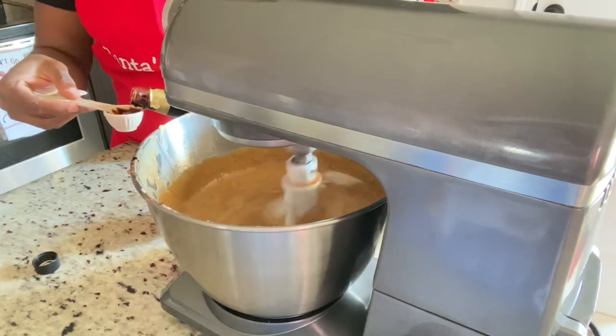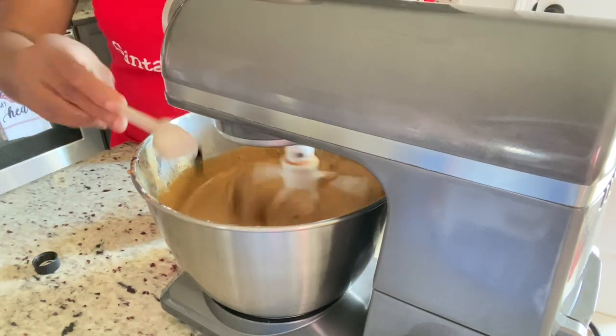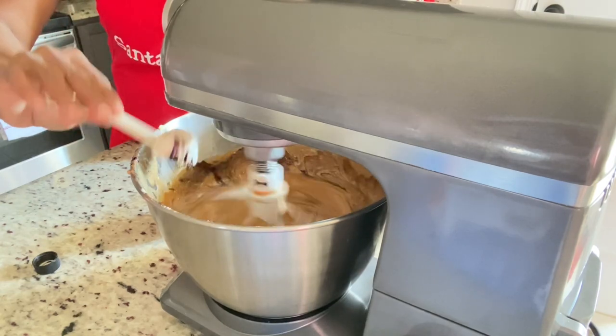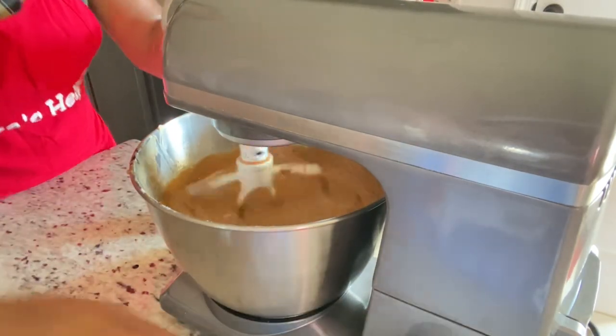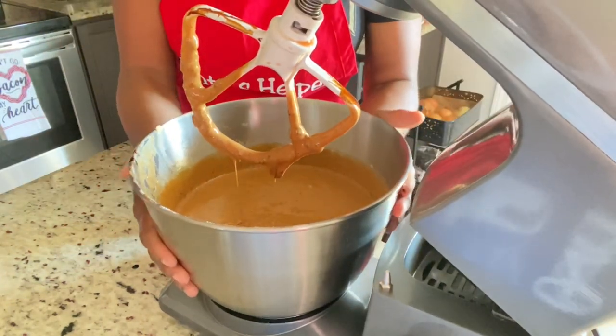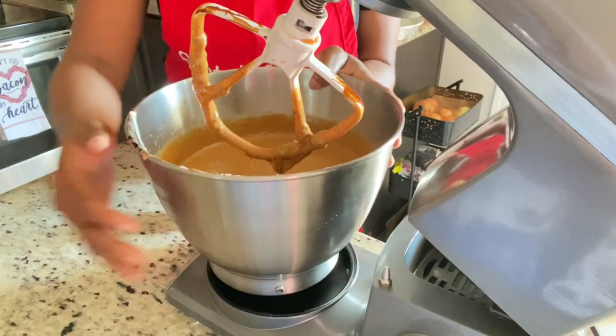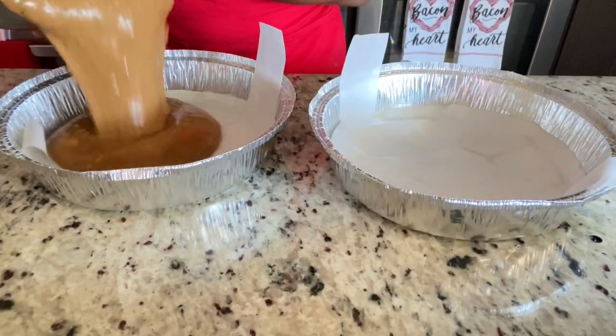Remember, this is not for professional bakers — if you can bake your Christmas cake from scratch, that's great. This is just a hack for persons having issues measuring out flour, sugar, baking powder, and all of that.